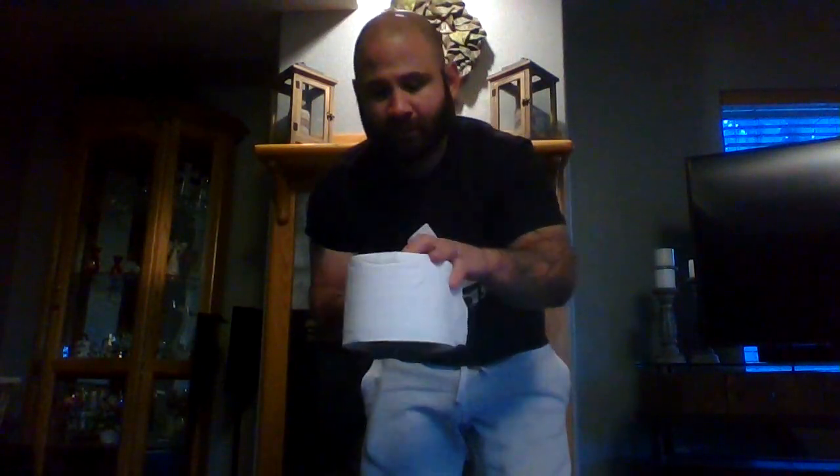Some of you have already done this, but that's okay. It's always good to practice. It's working on your hand-eye coordination. So what you want to do is get your roll of toilet paper and your spatula, put your roll of toilet paper on the spatula, and you're going to try to flip it and catch it.